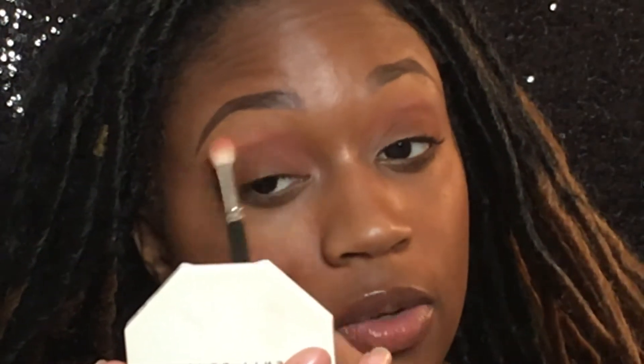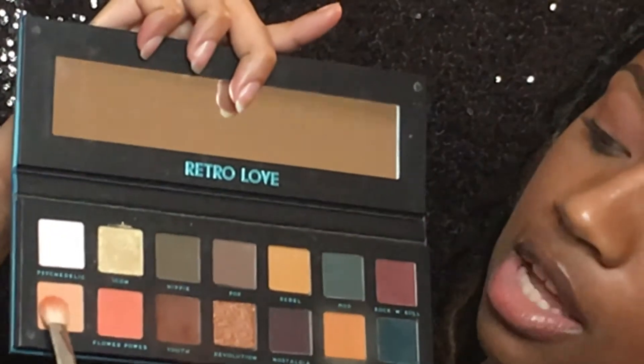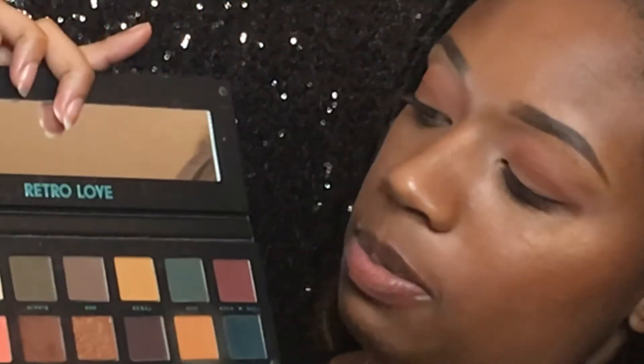I'm going to go back in with my MAC 217 brush and go back into that orange color Flower Power, and we're just going to blend out that outer corner and the outer perimeters around the shadow. I want that peachiness to come back into the crease a little bit, and we're going to go in with that color called Peace from the beginning — that lighter color — just because I want to make it look like skin tone up there too. This is how you really get that smoothness with no harsh lines — go in with some lighter colors to blend everything back out around the edges.